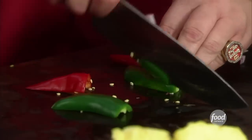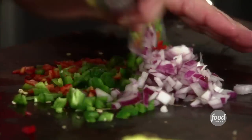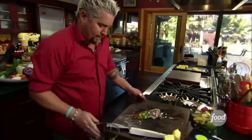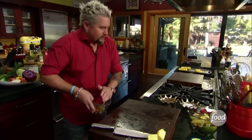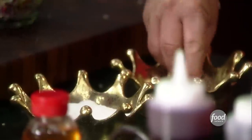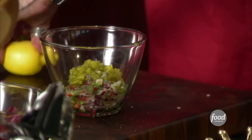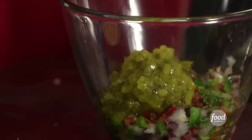Beautiful. A little jalapeño. I like the Fresno — I want the heat. Just have a jalapeño sliced down. Here we go into a little bowl. Now we'll get a little bit of lemon juice in there, a little acid from that. A little bit of olive oil. Touch of some salt and pepper. A little bit of the relish. And a little more lemon juice — that's a nice bit of acid. Lime juice works great too.